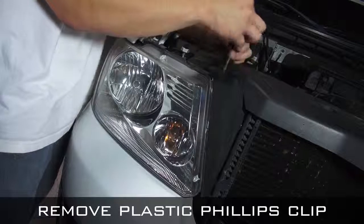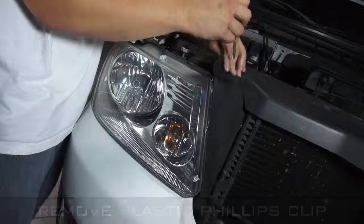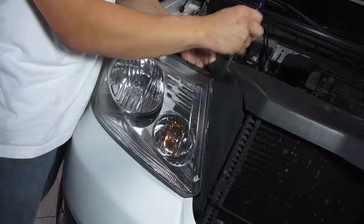Your first step is to remove the plastic Phillips clip securing the headlight shroud. After doing so, you can tuck the shroud aside.